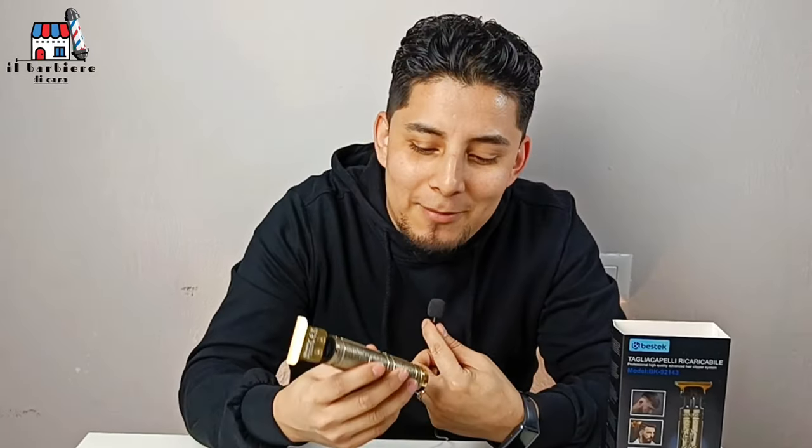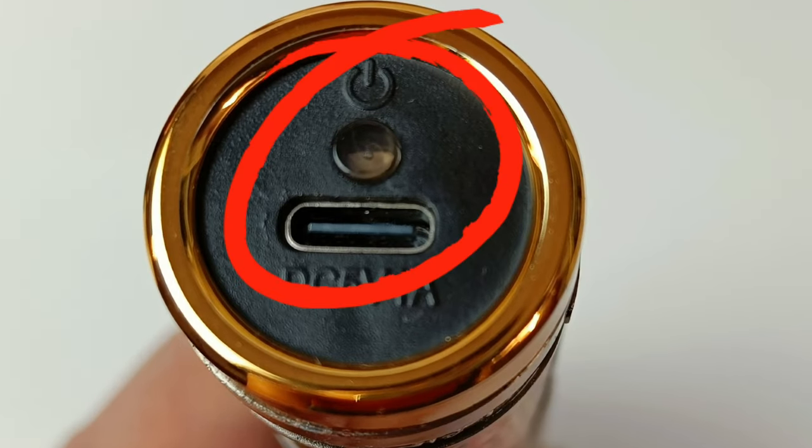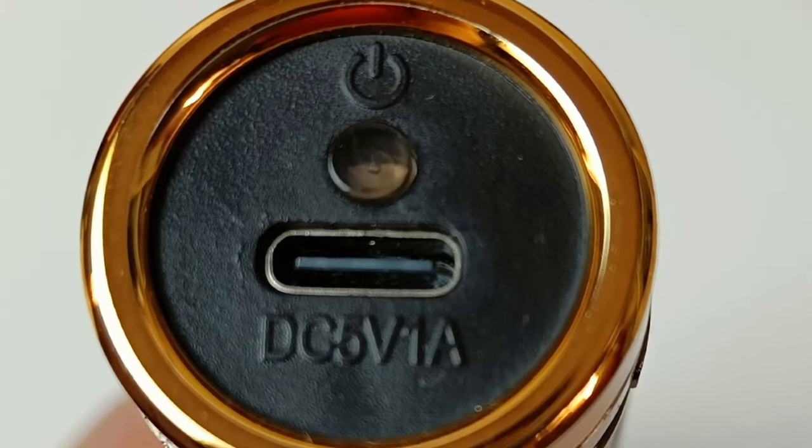Another ugly thing I noticed about this little machine is that the power button is here — in a part that is too uncomfortable. Imagine that you work with one hand — obviously you work with one hand — but at the moment of turning it on, you either use your other hand to turn it on, or you have to do this whole awkward movement to switch it on.